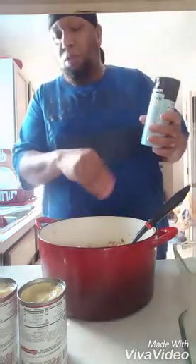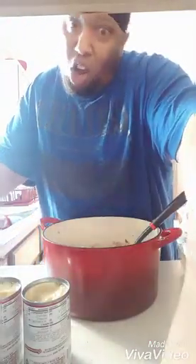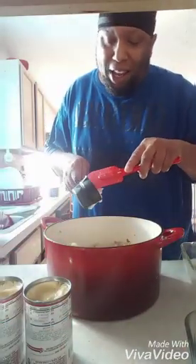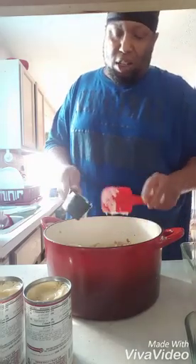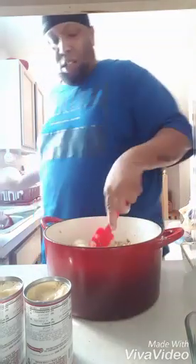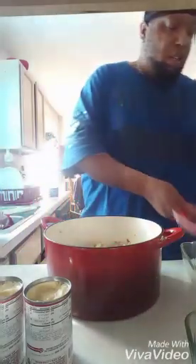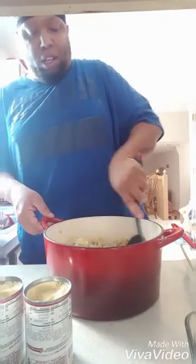A little bit of sauce, some of that pepper — you know we gotta have that pepper, that's my favorite. Some of that pepper going in there. A little bit of mayonnaise, about a half a cup of that mayonnaise in there. Mix that in there. Easy y'all, simple and easy.